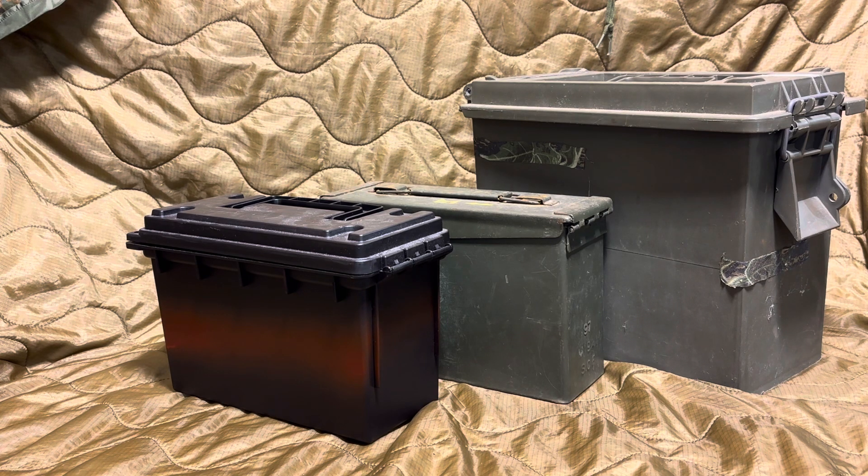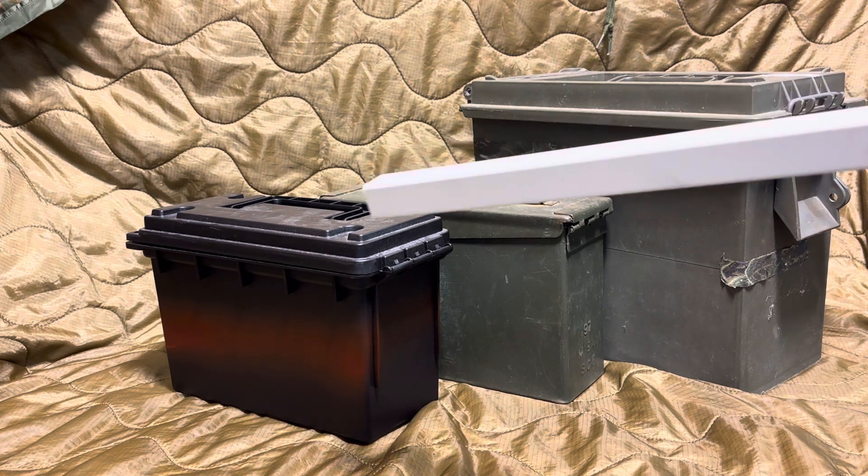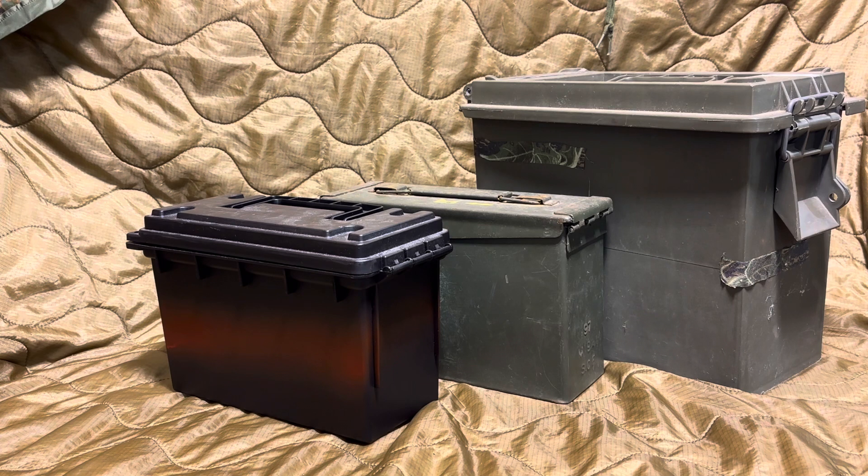Let me know in the comments what you think is the best kind of storage device for your ammo. Do you agree with me? Do you disagree? I'd love to hear from you. Please like and subscribe, and we'll see you next time.